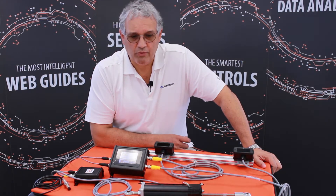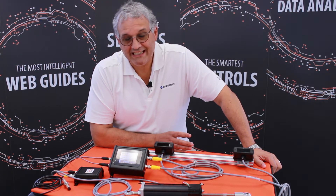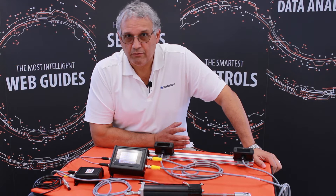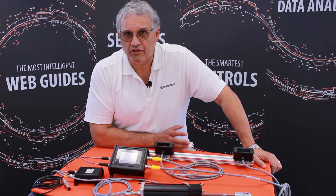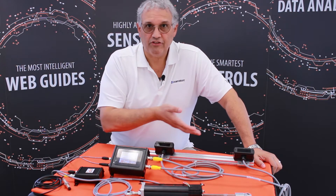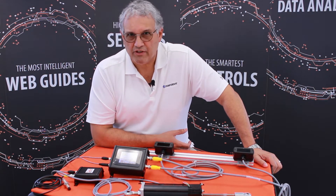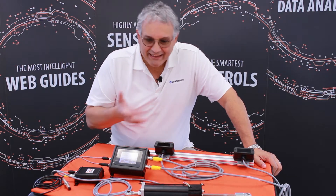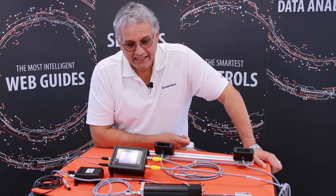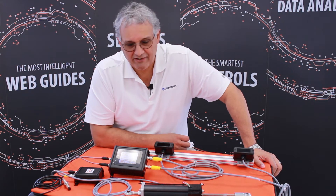Hi. At Roll2Roll Technologies, we keep making advancements with our products. I want to talk to you about our retrofit kits for web guiding systems. Our retrofit kits are available for most applications out in the market. The advantage is you just replace the controller, the actuator, and the sensors on your web guiding system and keep the mechanical components. Mechanical components can last a very long time and are easy to maintain, but the electronics are really the nitty-gritty of a web guiding system. We want to allow you to have the most advanced technology in your existing web guiding system.